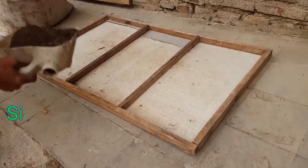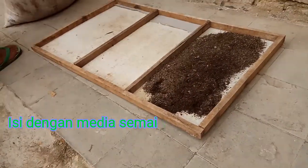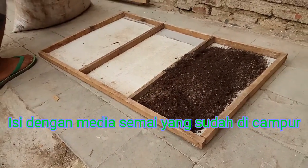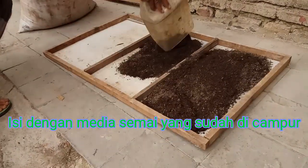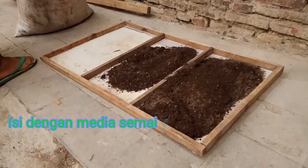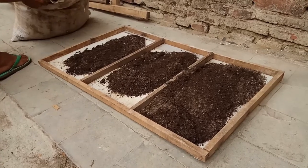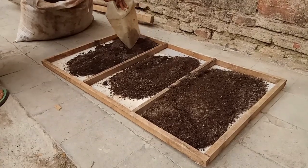Kemudian tuangkan media semai yang sudah disiapkan ke dalam wadah penyemaian. (Then pour the prepared seedling media into the seedling container.)